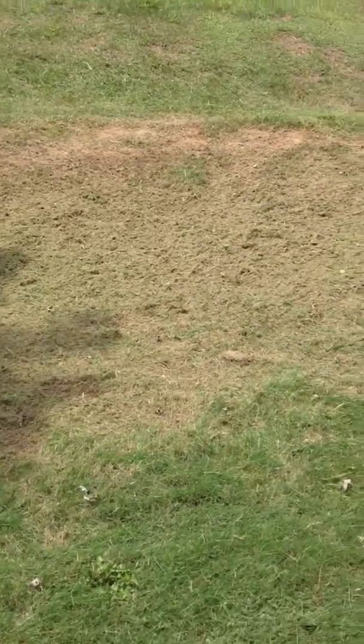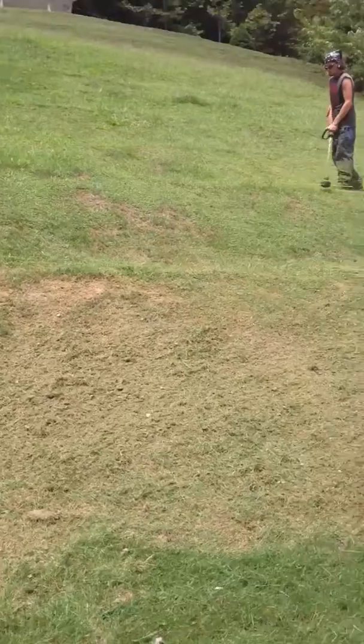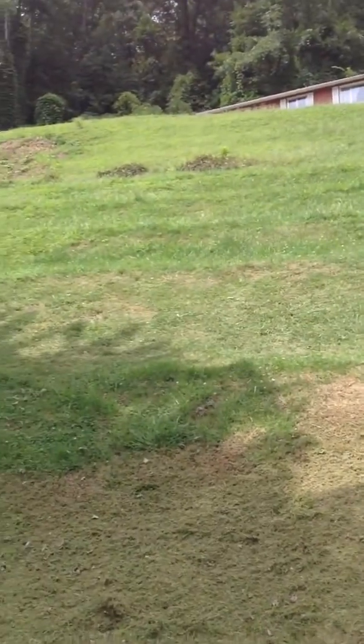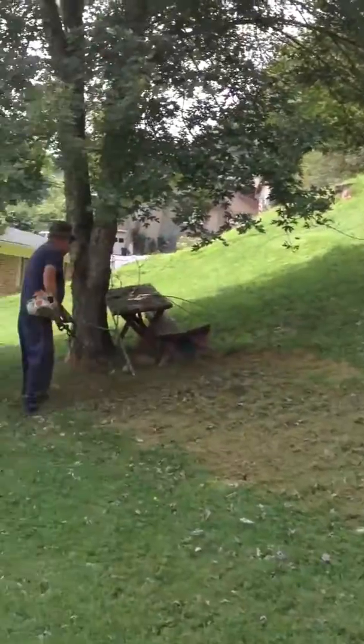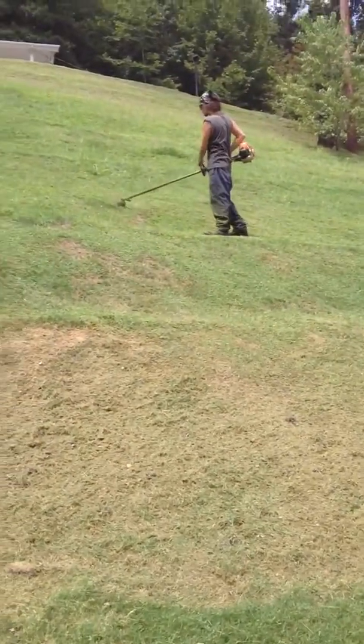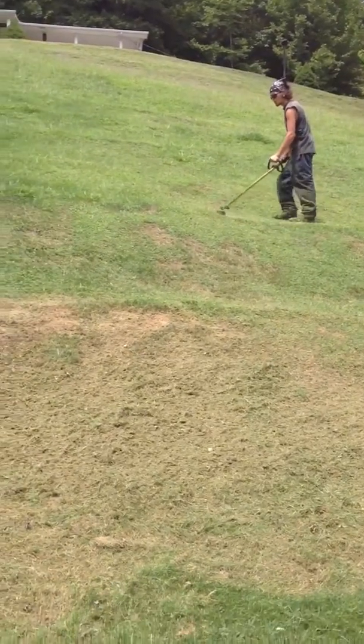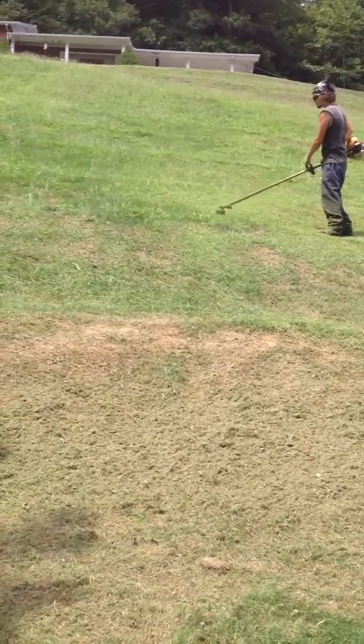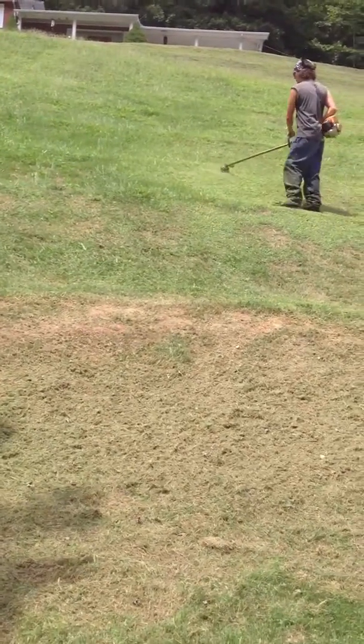We're out here right now mowing one of our burning large properties. It's got a very big hillside that we chose. I got my boys working on it now. It's a pretty good feeding job. The hillside takes about 45 minutes to knock out. It ain't too bad.